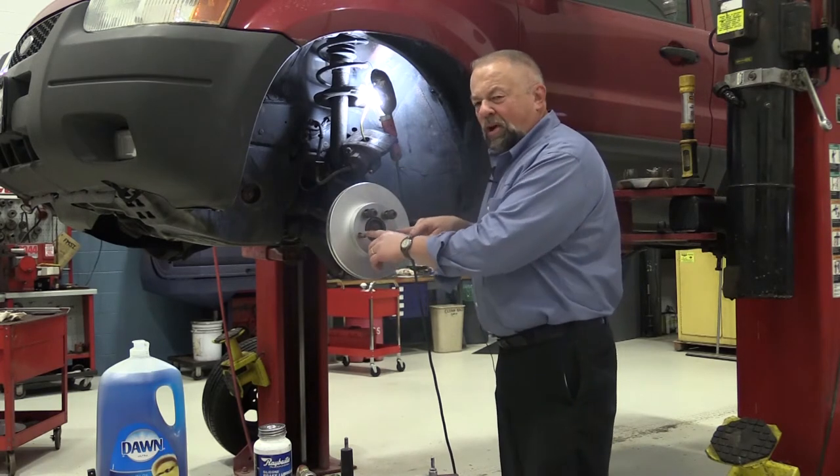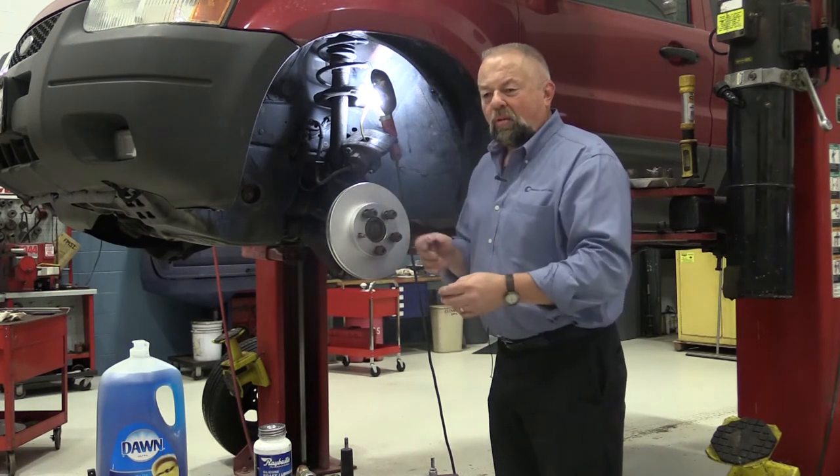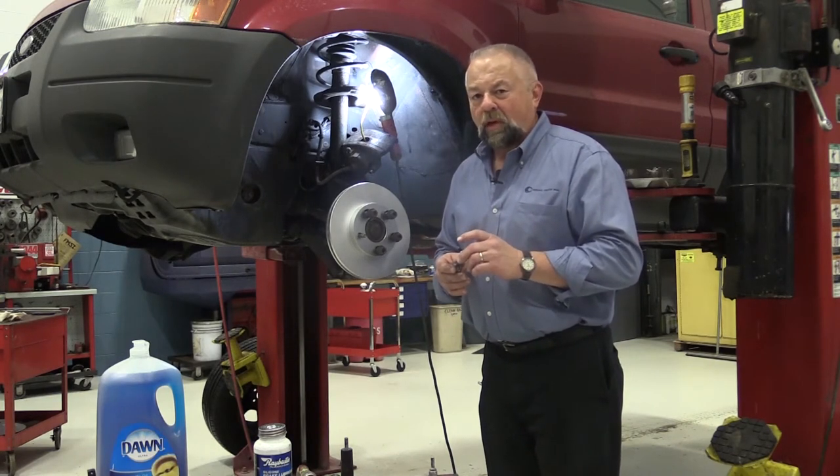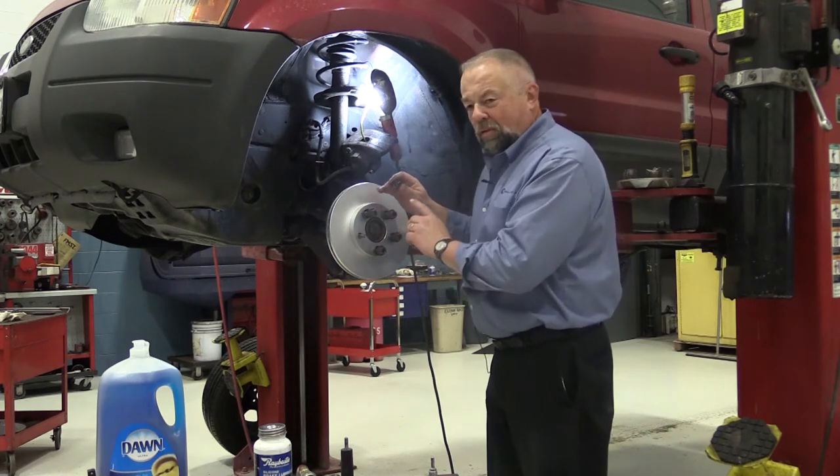In the old days we used to just put two lug nuts on, and back then it was 10 to 15 thousandths checking. Today's spec is two thousandths or less in most cases, so we have to make sure that we install the rotor correctly on the hub.